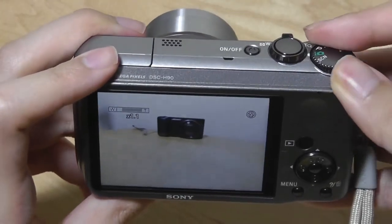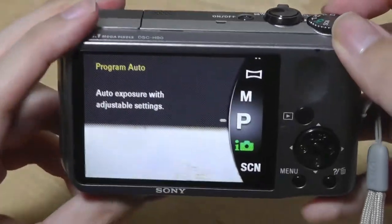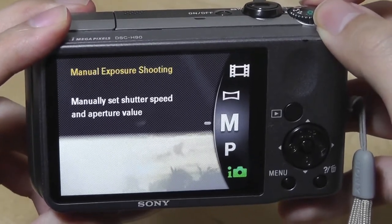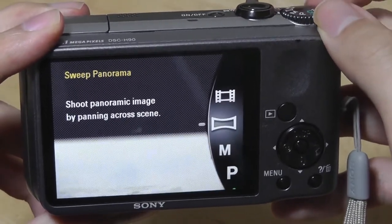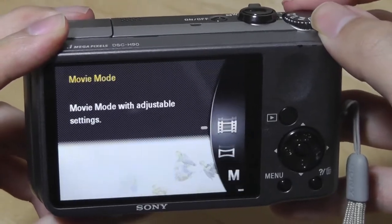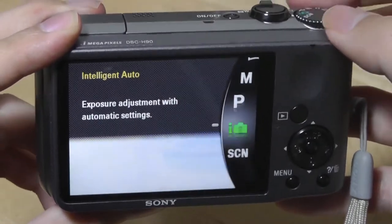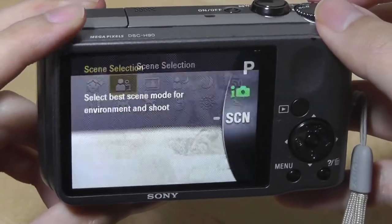If I change a dial, you can see the interface also changes. It tells me a little bit more information about the specific modes I'm using, including manual exposure mode where I can change the aperture value. There's also a panoramic mode, the video recording mode which does come with a microphone, as well as an auto mode, an intelligent auto mode, and a scene selection mode.